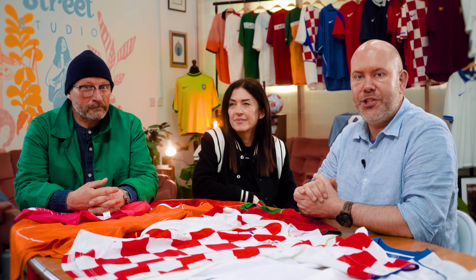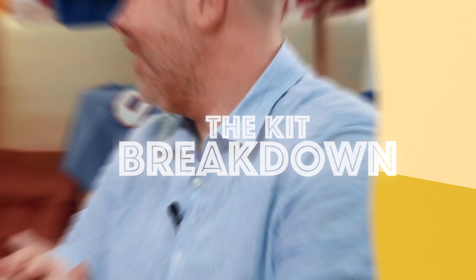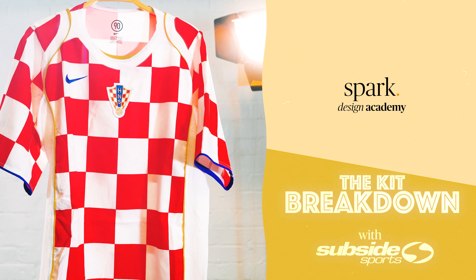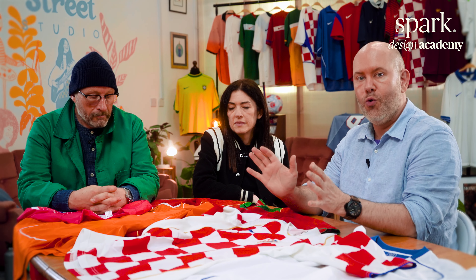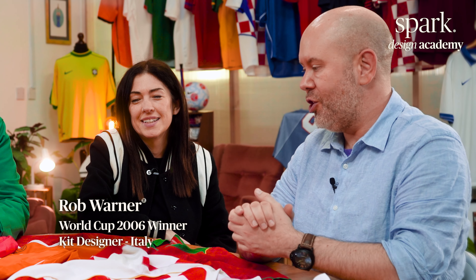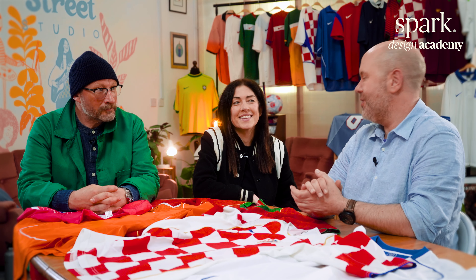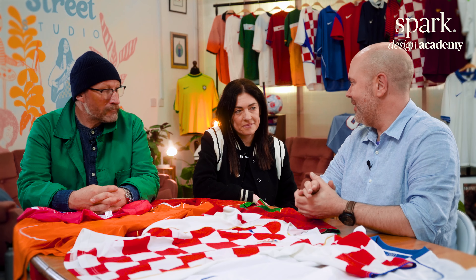Hi everyone, welcome back to the channel. Today we have football design royalty, Fionn Appleton-Jones sitting next to me. Total 90 as a concept back in 2004 is still regarded to this day as one of the greatest all-round concepts within football kit and football marketing history. Fionn worked with Craig at Nike during that era when I was sitting across in Germany looking across enviously at what you guys were producing. So Fionn, thanks very much for coming to join us today.